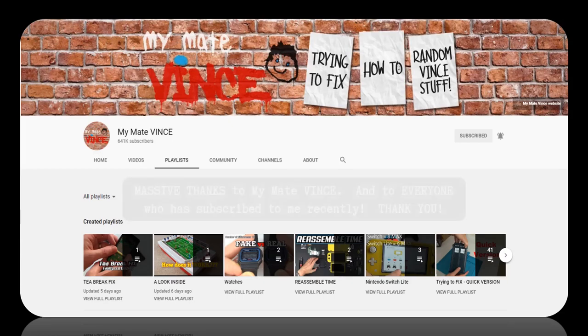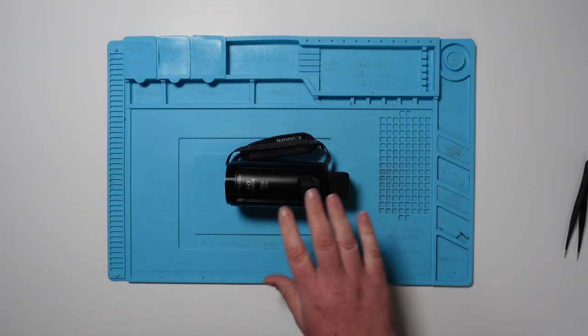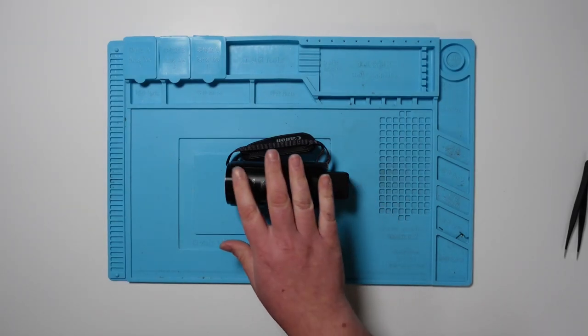Just before I begin this video, I want to say a massive thank you to my mate Vince for the shout out in his last 'Trying to Fix' video — it's very much appreciated. And an enormous thank you to all the subscribers who came across and subscribed to my channel. I hope you enjoy what you see, and if you've got any constructive feedback or comments, please let me know.